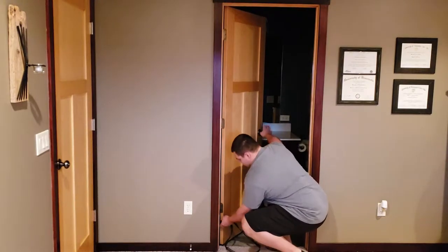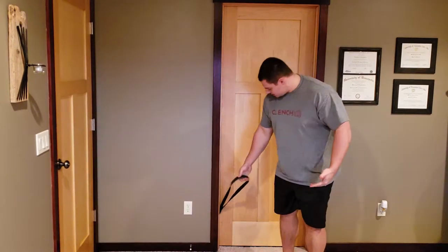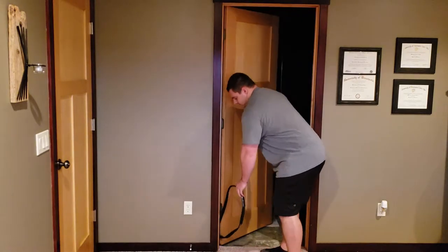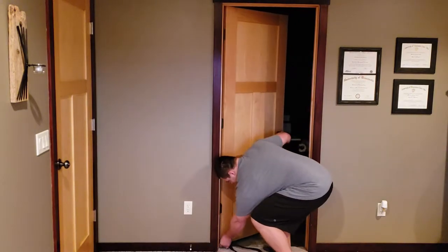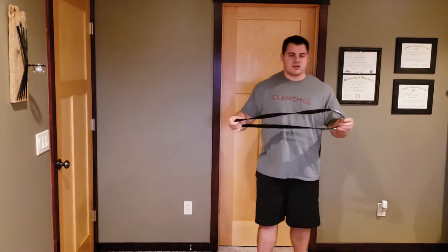I like to put it right here underneath the hinge, at the low point, so that when you pull up it gets caught in the hinge and it won't slide up on you. The other awesome way you can use the clenched anchor strap is in a post configuration.